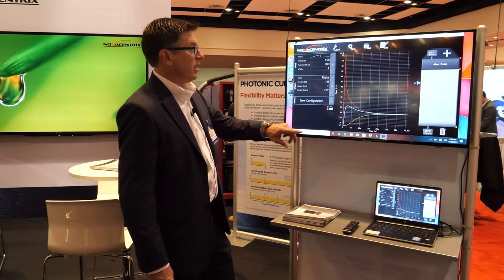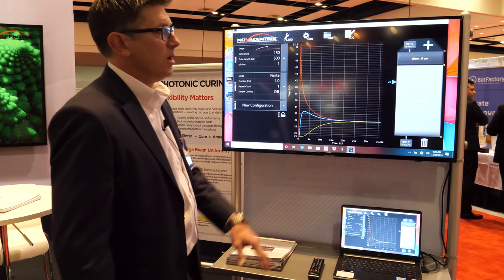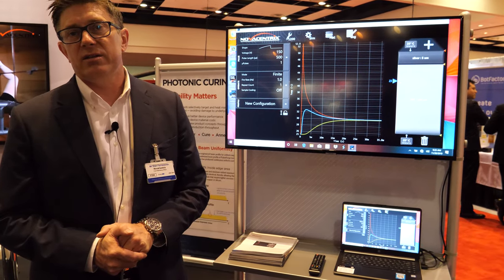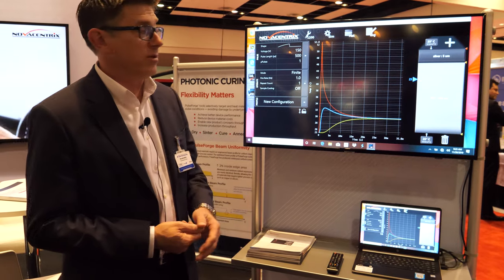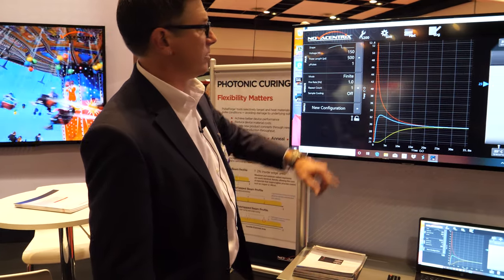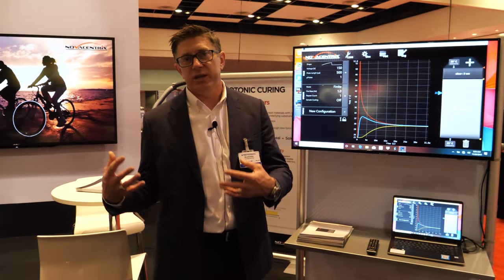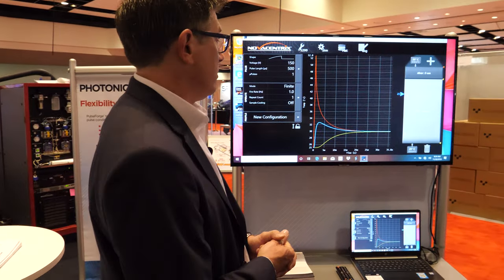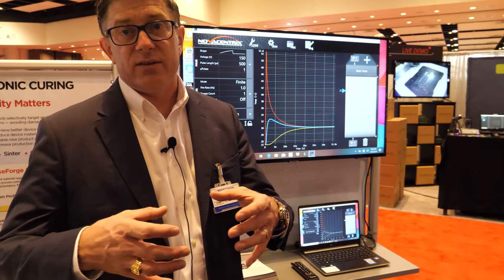One question we get is how do we know this is actually the temperature. This is based on the thermophysical properties of the materials, but we also know it's the right temperature because we can benchmark it with new sensor and temperature sensing capabilities we've developed to get the fast response time consistent with this kind of microsecond — in this case 500 microsecond — pulse length. At NovaCentrix we're not just developing the processing tools but also user aids including symbols and accessories such as this temperature sensor.